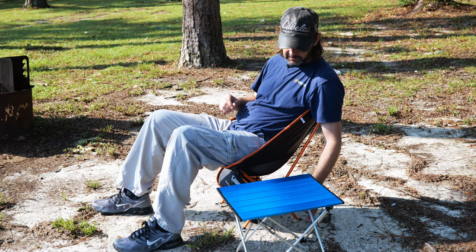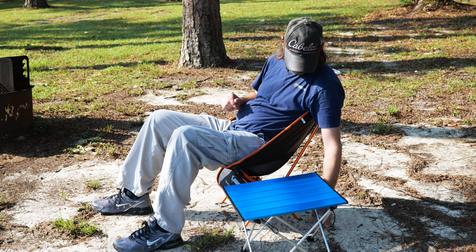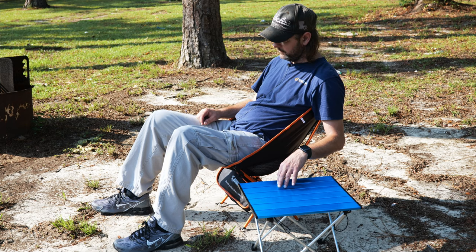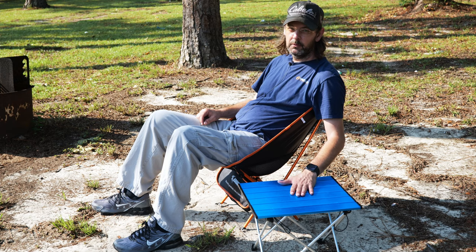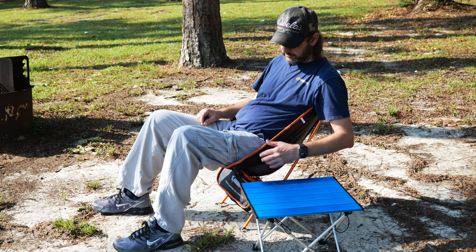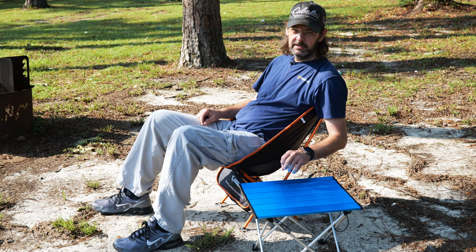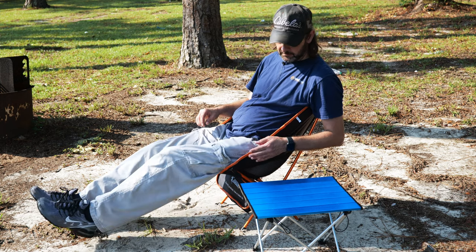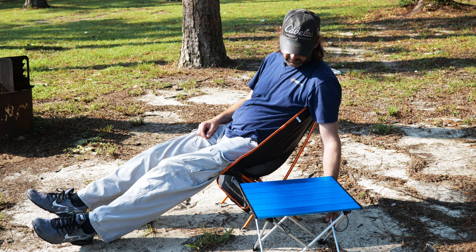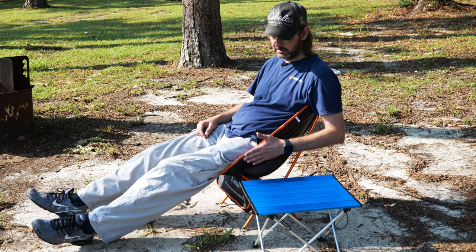Here we are with the ultralight Edioi camping table — I did a video previously on this and I'll put a link in the description below, as well as links to both of these on Edioi's website and affiliate links on Amazon. Here it is, and here's the height of the table — being as short as it is, it works out well with the height of this chair.